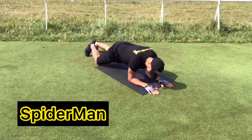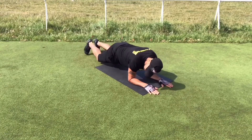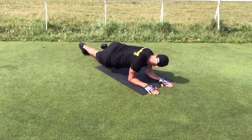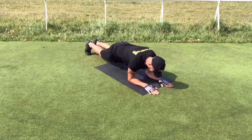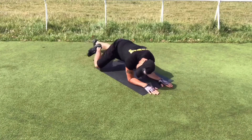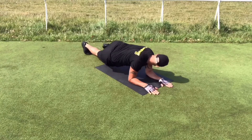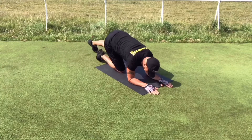The first exercise is the Spiderman. Make sure you keep a plank position at all times. Maintain your back flat, your elbows aligned with your shoulders, and bring your knee to your elbows. Don't forget to keep engaging your core during all exercises. Always keep your hands relaxed and fingers open while you're doing a plank — no fists or praying hands are recommended.